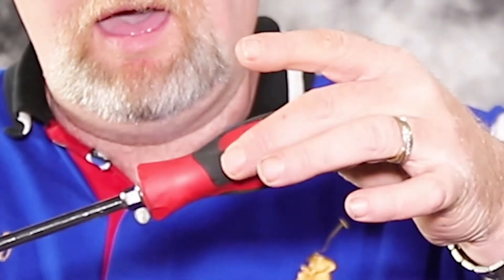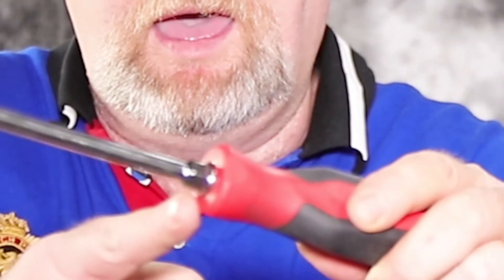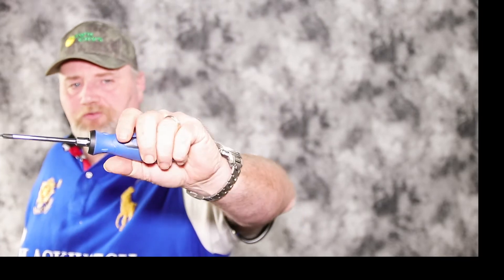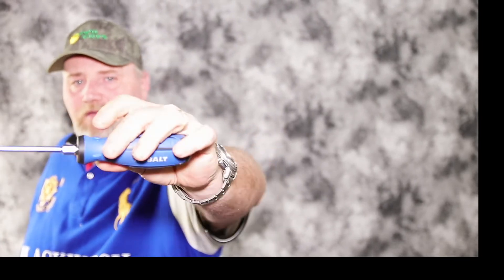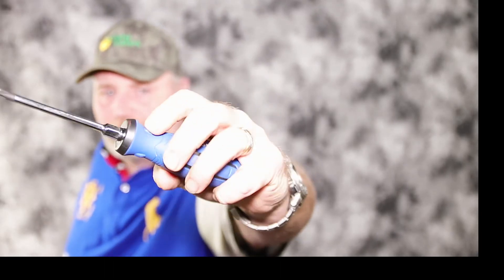Both screwdrivers have a soft-grip handle. The Snap-on has six flutes on the soft-grip handle where you put your thumb in the grooves — it feels very natural in your hands. You can get good torque with it, and it has a spot on the shaft to put a wrench for even more torque. The Cobalt is more of a traditional rounded handle — soft grip with little notches where you can put your fingers for more grip. The Snap-on does feel better in my hands, but the Cobalt is no slouch. It's close, but I give the Snap-on the edge for comfort.